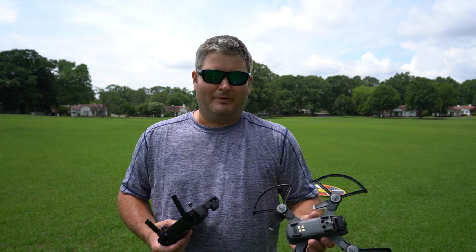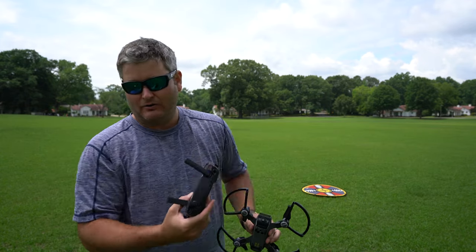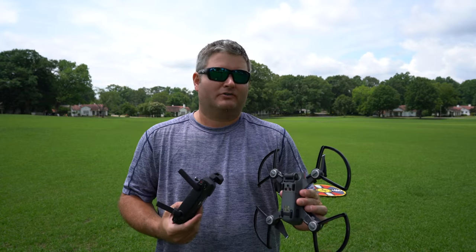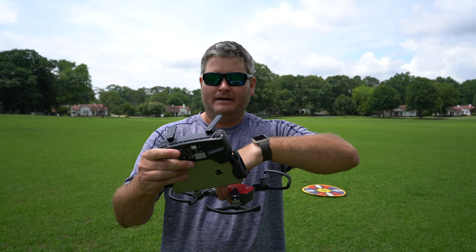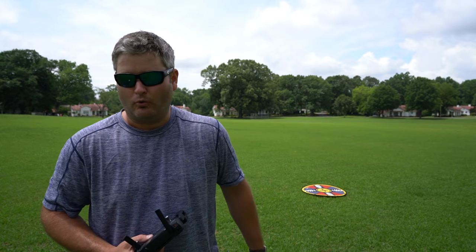Without further ado, let's go ahead and get airborne. Before I do, I want to remind you to check the link within this video's description — you can find the drone, the landing pad, tutorials, and all kinds of good stuff on iRigSky.com. So let's go ahead and power this on. I've got the controller powered on, all the firmware is most current, and I have the most current DJI GO app, which is DJI GO app version 4.